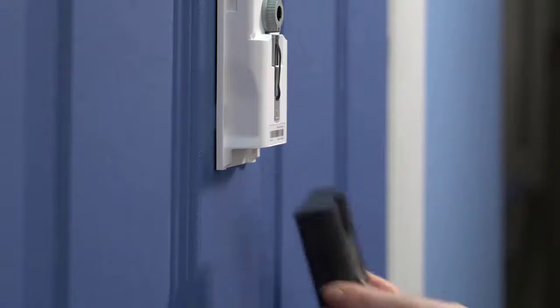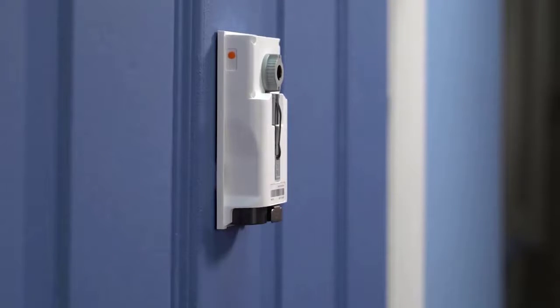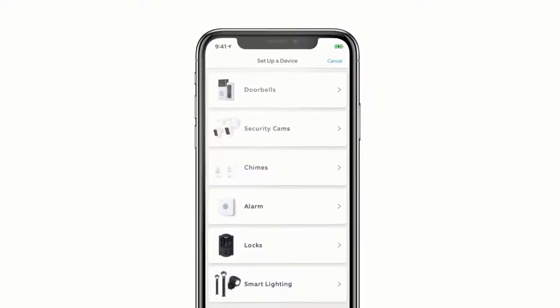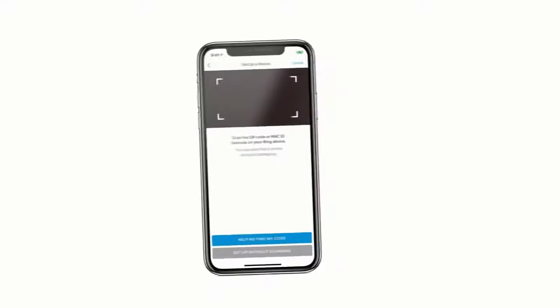Slide the battery into the compartment. There will be a click when the battery is secure. To set up your Peephole Cam, open the Ring app and tap Set Up a Device. Then, choose Doorbells and follow the in-app instructions to complete setup.